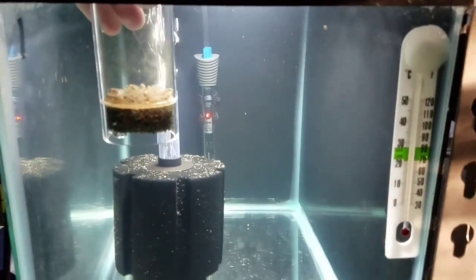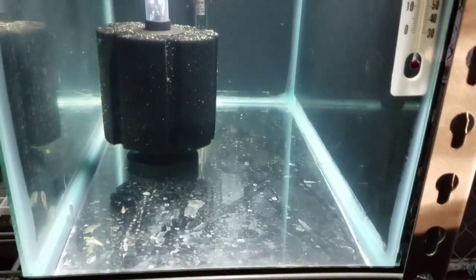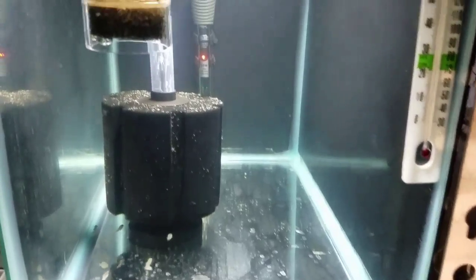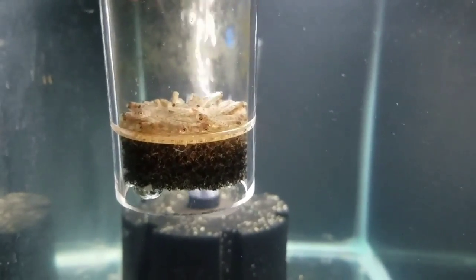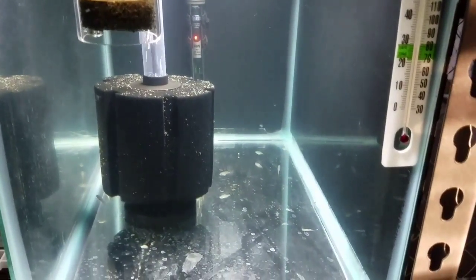Here we are at their new home. This is a 10-gallon tank. There's already six or seven other little ones in here of the same species — they're just leftovers from a previous group. But here's the little guys here waiting to go into their new home. They'll be in here for a couple months until they are big enough to go in a larger tank.